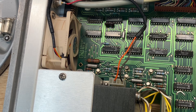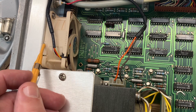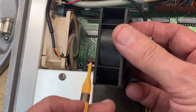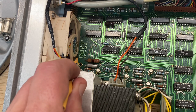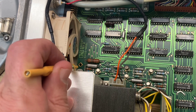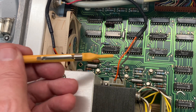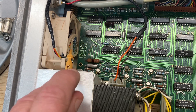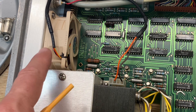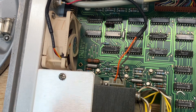One thing to be aware of: these Noctua fans are 25 millimeters in depth, whereas the original fan is only 20 millimeters — five millimeters thicker. That means it's a very tight squeeze inside. There was actually no room to spare whatsoever. I had to loosen the screws holding the main board and push it ever so slightly toward the front of the instrument, then retighten those screws to give just enough clearance for the fan to fit in there. It's one compromise, but it seems to be working.